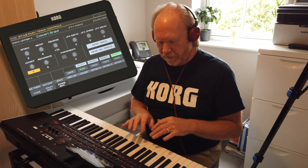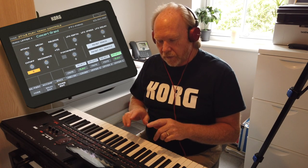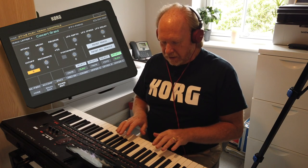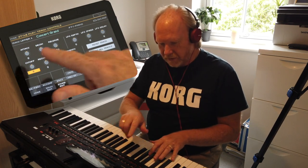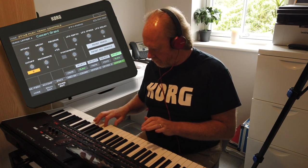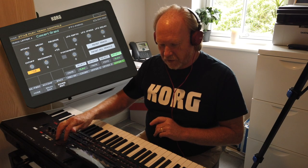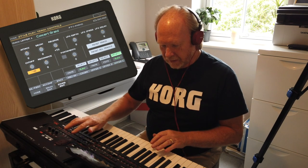If you want to mellow the sound of that piano, we're going to adjust the cut off down to a minus figure. So let's just play the sound before we change the figure. Let's adjust that cut off to minus 40 and listen to the difference — the same sound exactly, but with the cut off at minus.